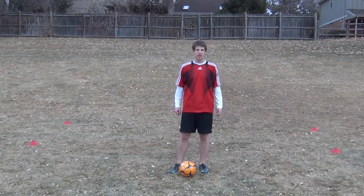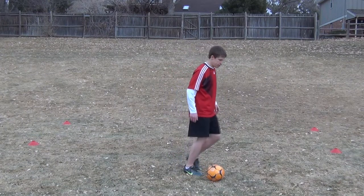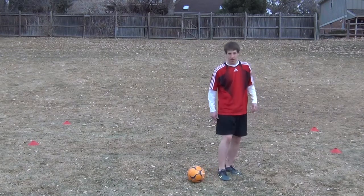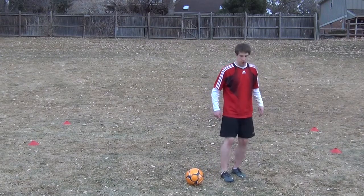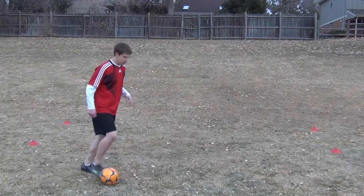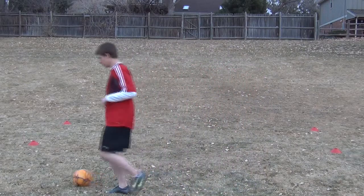The outside cut is basically a lot like the inside cut. What you're doing is you're bringing the ball one direction, and then you're cutting across it with the outside of your foot and taking it back the other direction. It's almost kind of a quick chop into the ball like that. So if you're bringing the ball this way, you're going to take the outside of your foot and just kind of cut it back like that.